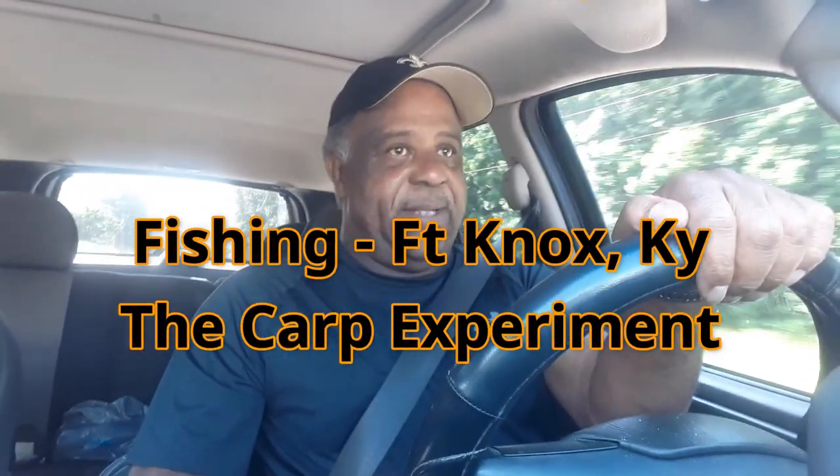Well hello everybody and welcome to my life, my travels, my adventures. I thought I was making a video earlier and the camera wasn't even on. So now I know why I kept flipping off. But anyway, I'm on Fort Knox again.